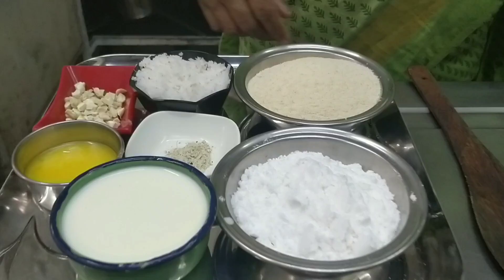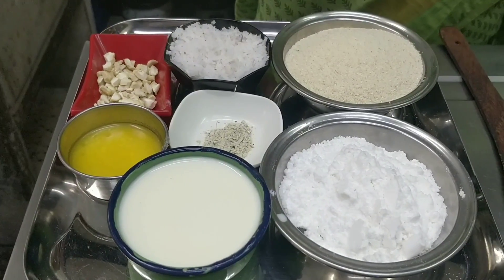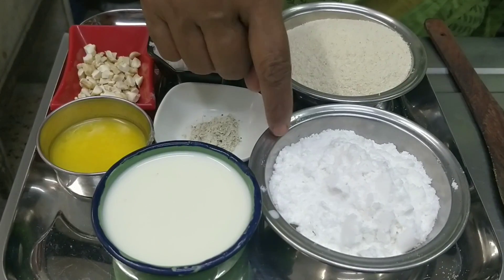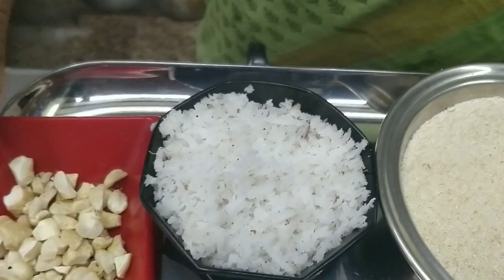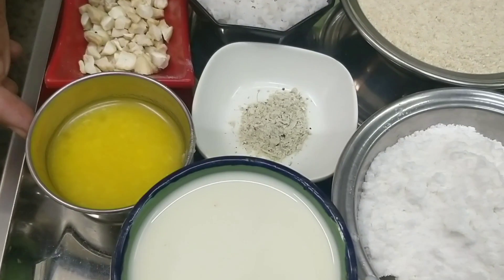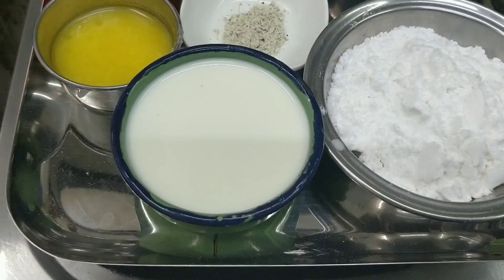I'm going to show you the Ravalad. Ravalad is 1 cup. Then you can add 1 cup of rice, 1 cup of rice, and 1 cup of rice.